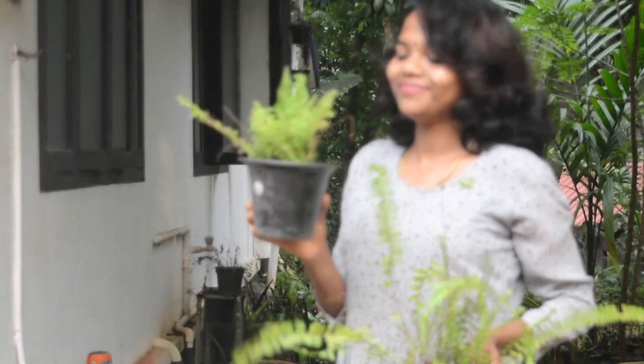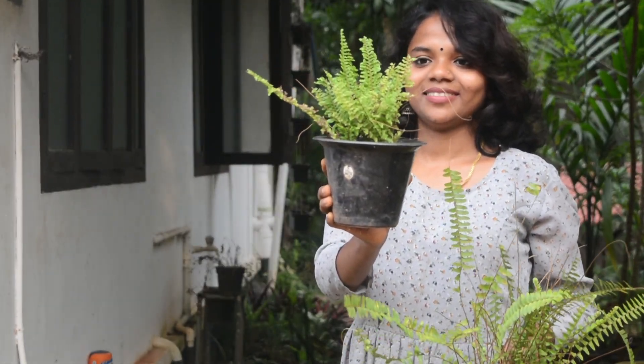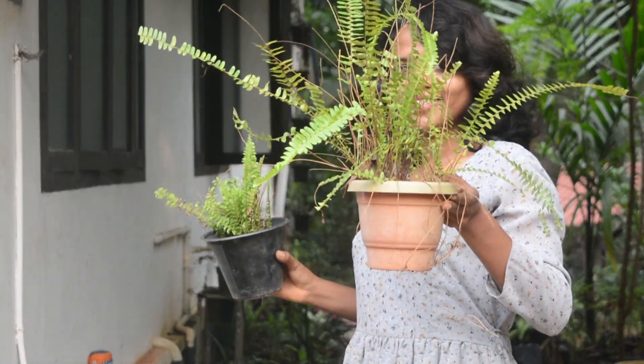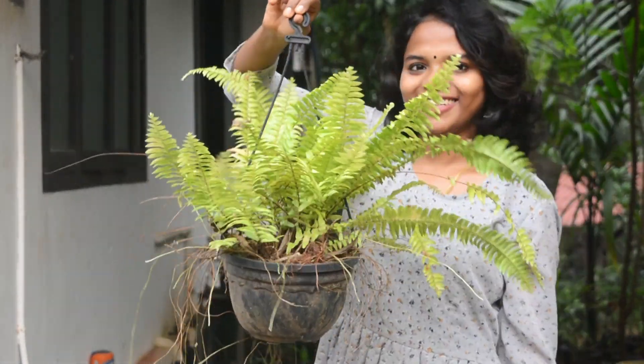We have a very good collection of ferns. This is a hanging pot for us, set in a hanging port. The color looks at some light.